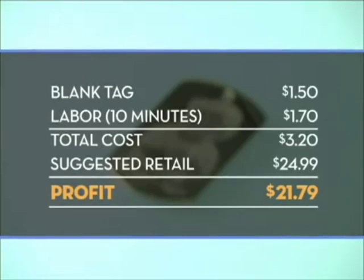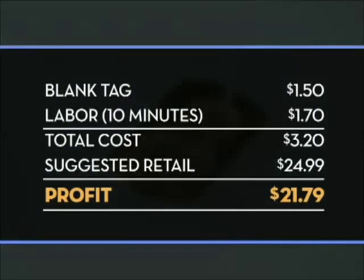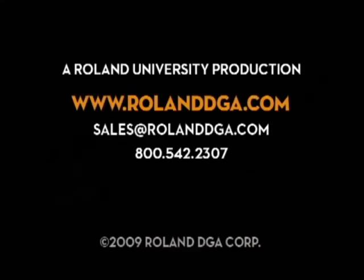Thank you for joining our workshop today. Remember, you can view our entire video workshop series and register for Roland University online at www.rolanddga.com.